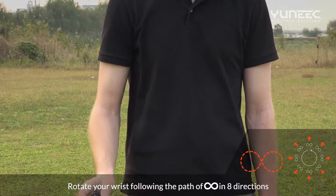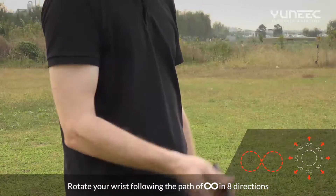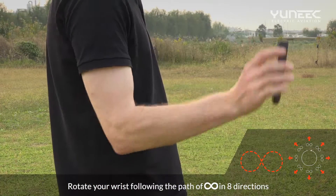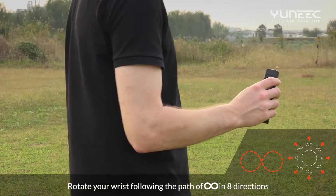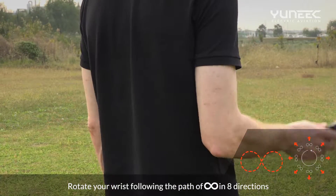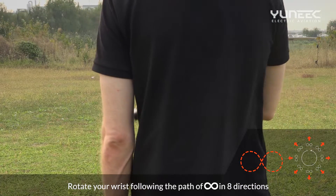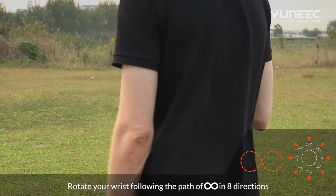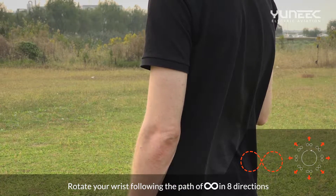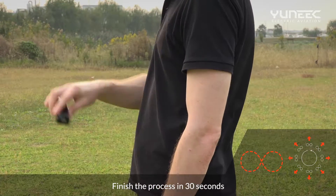Rotate your wrist following the path as shown in eight directions. Finish the process in 30 seconds.